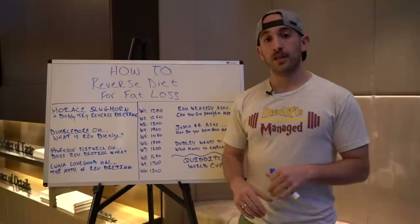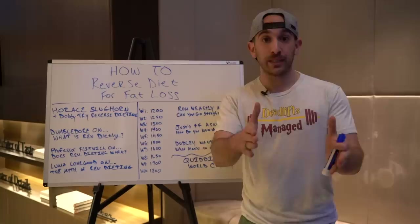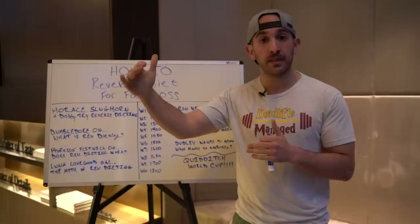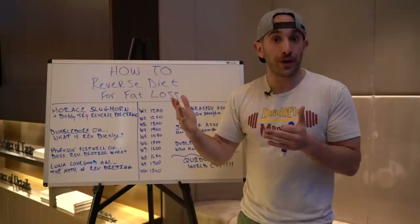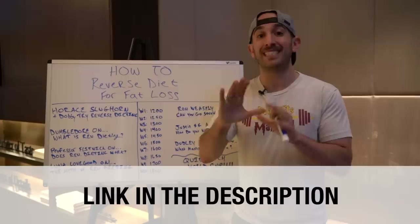Now that you know who reverse dieting is for, what it is, if it works and why it works — let's talk about how you can do it, how you can actually set up your own reverse dieting plan. I'm going to give you an example showing you exactly how you can increase your calories over time to reverse diet effectively and continue losing fat all the way up until you hit maintenance. A lot of people want to know how many calories they should be eating to lose fat and what an appropriate calorie deficit looks like. I have a full detailed video on that linked in the description.